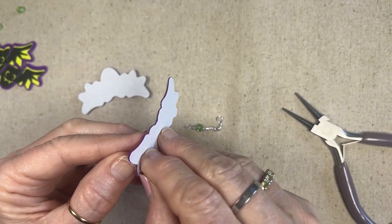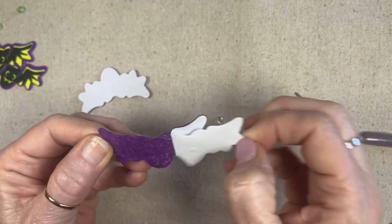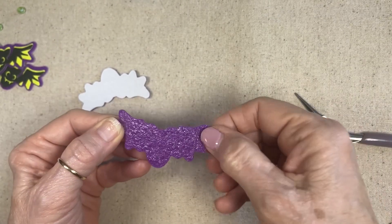This is the hardest part — getting these little backs off the sticky part. Oh, that one came off pretty easily; I usually have a problem with that.